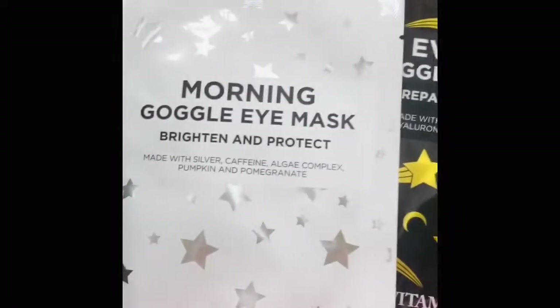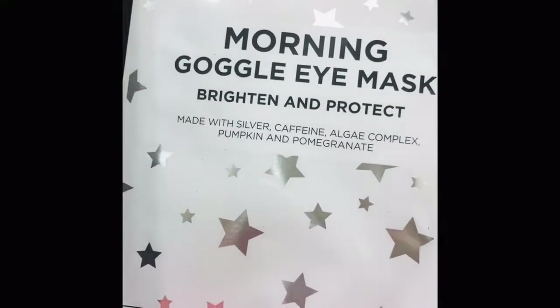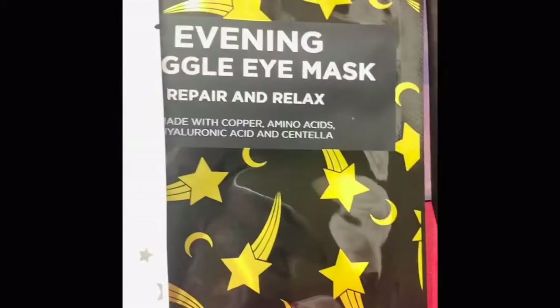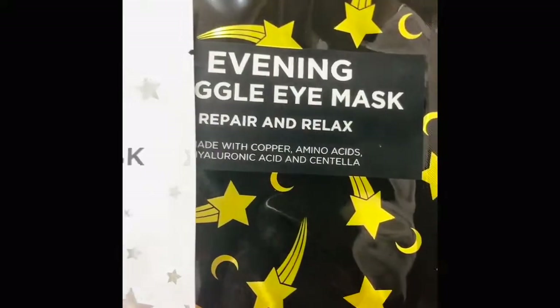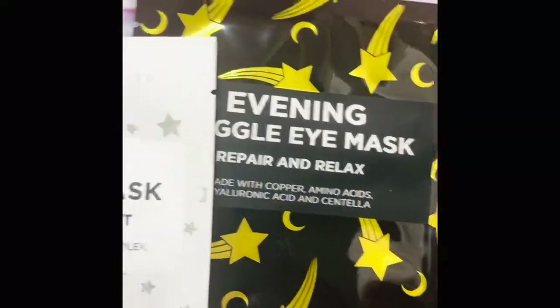Last but not least, I got two eye masks that I think I'm going to use today. One is the Morning Google Eye Mask — Brighten and Protect — and then an Evening Google Eye Mask — Repair and Relax — which has amino acids and hyaluronic acid. Really good.